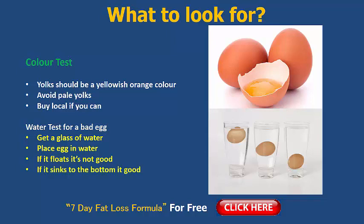Next test — I love this one. Get the kids involved. It's the water test for a bad egg. Let's say you bought the eggs and you want to see if your egg is off or not, because lots of people aren't too sure whether eggs are okay to eat after a certain amount of time. Well, you can do a quick test. Grab a glass of water — just like the image below shows — fill it up with water, then grab an egg and place it into the water. There are two parts to this: if it floats, you know the egg is no good — it's gone off. If it sinks to the bottom, your egg is still absolutely perfectly fine.